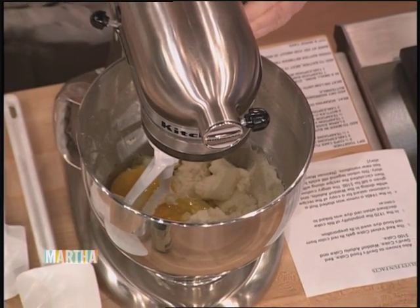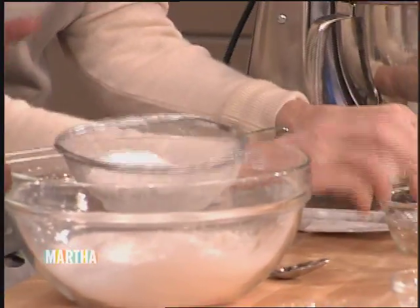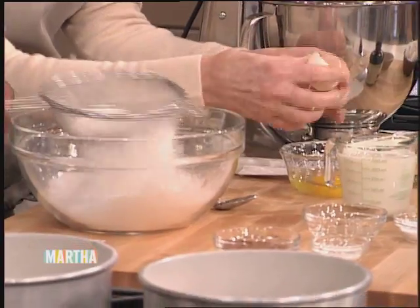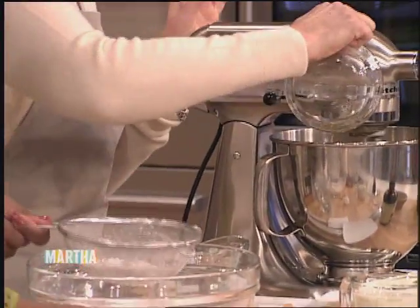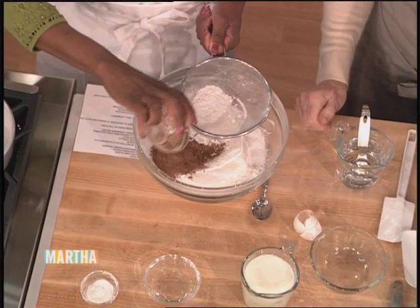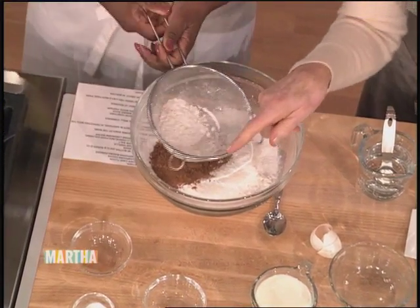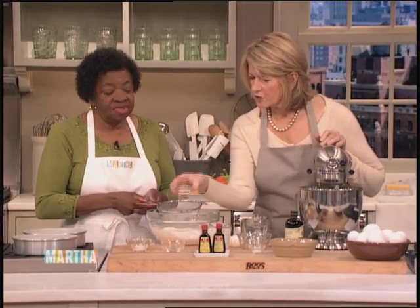You're going to sift two and a half cups of cake flour — regular flour works well with each — three tablespoons of cocoa, and one and a half teaspoons of baking powder. We're going to put the cocoa in. Oh, so you don't sift the cocoa? It doesn't have to be sifted. No. And the baking soda — okay, here it all is over here.